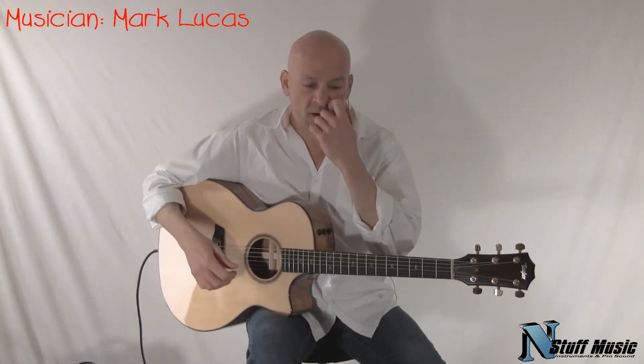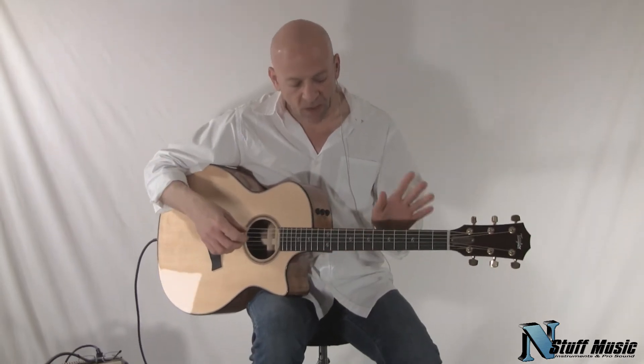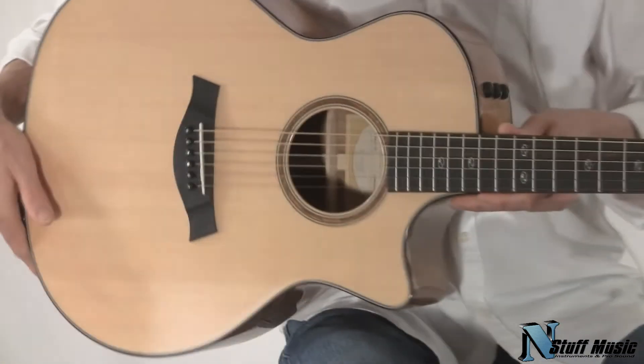Hi there, I'm Mark with nstuffmusic.com. Today we're going to be doing a demo of a new Taylor guitar, a fall limited edition 514 CE.